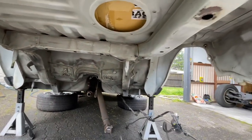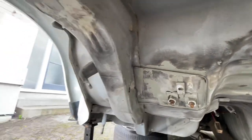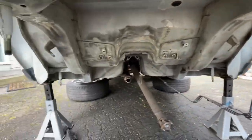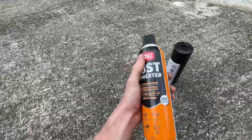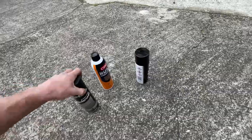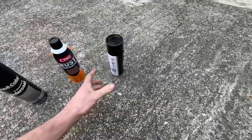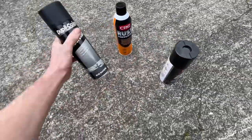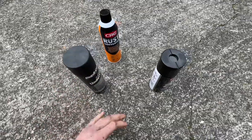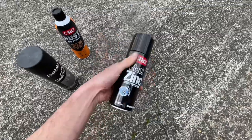For the most part it's pretty good under here. I'll replenish some of the underseal on bits where my wire wheel has taken it off, and then give it a good going over with black zinc. The rust converter actually chemically changes the rust — I don't know exactly how it works, but it stops it from rusting rather than just covering it. Then top up the underseal where needed, and finish it off with the black zinc.